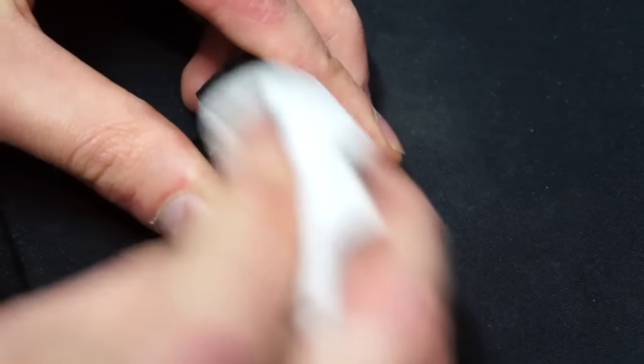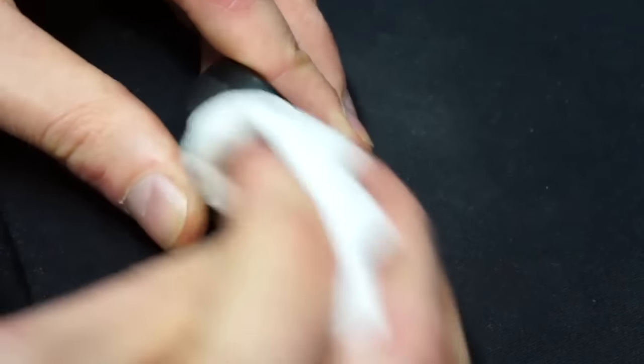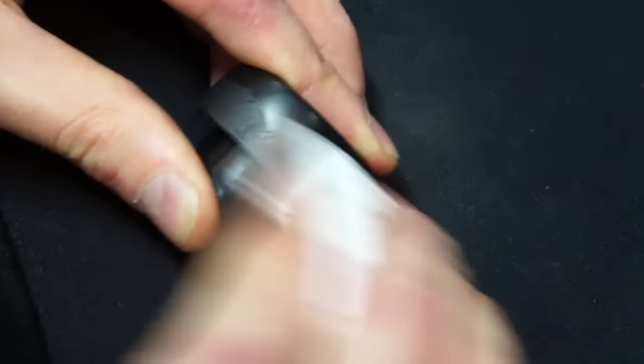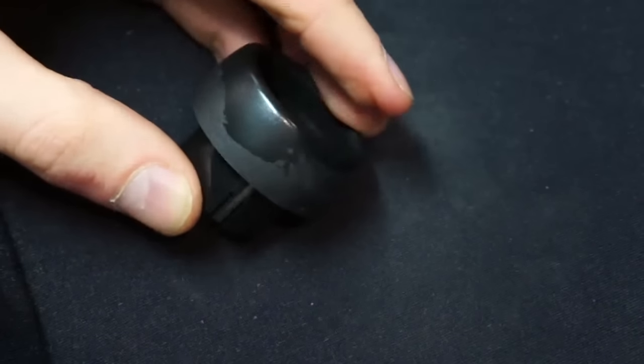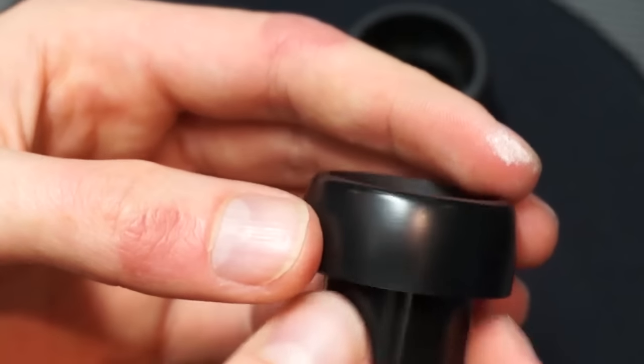If you don't want to replace the module and you don't have chrome knobs, you can try to fix the old ones. Use a light solvent to remove the peeling coat. After removing the top layer, the knob will be shinier but still nicer looking than before.